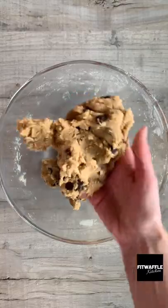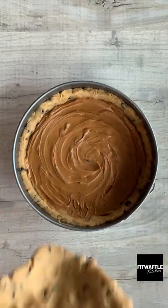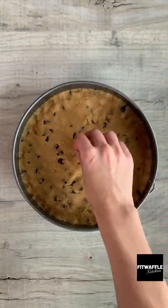Set aside a third of the dough, then press the rest into your cake tin and create a lip around the edge. Add your Biscoff spread and smooth this out, then create a lid with the rest of the dough and press this onto the top. Add some more chocolate chips if you wish and bake in the oven.